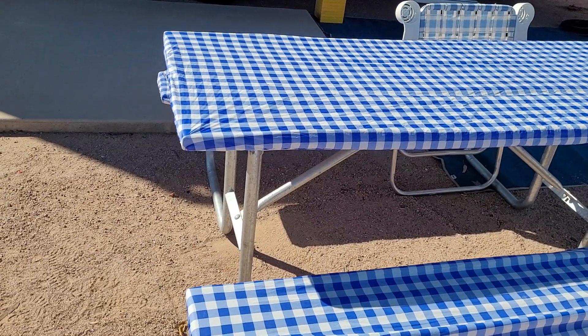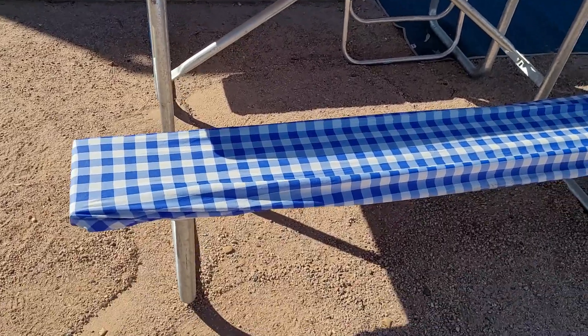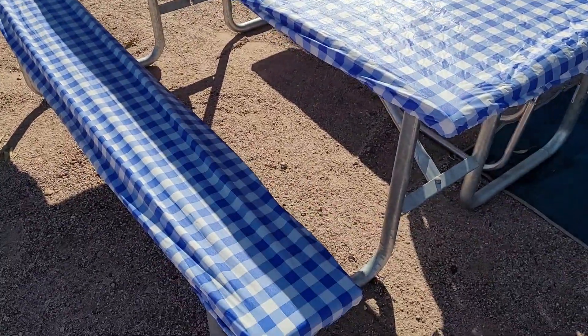I want to show you these awesome picnic table covers and bench covers. They come in a set and in several different colors. I actually bought them in two different colors — this one happens to be the blue check one.